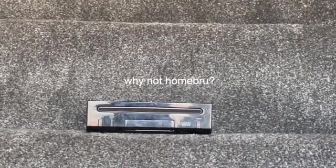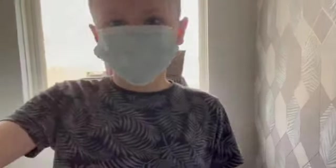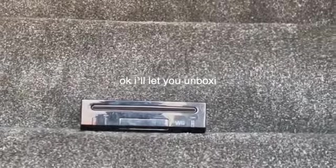Oh there it is! I don't know how to get homebrew things onto a Nintendo Wii, so that's why I'm upgrading to a Nintendo Switch. Oh look, it just arrived — let's get to unboxing!